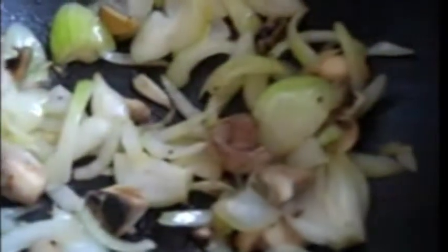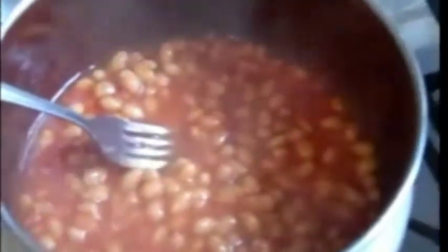We have some mushrooms, some onions, and baked beans. In the States, baked beans are slightly different than they are in Europe. With these, I put in some Tabasco sauce just to give them that little extra je ne sais quoi.